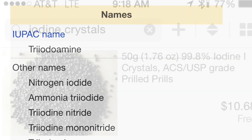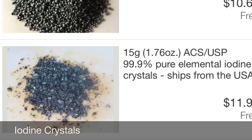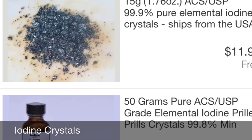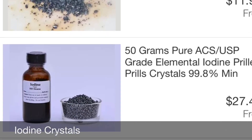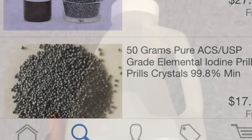The first thing you're going to want to do is go on eBay and you can order up some cheap Chinese iodine crystals. I'm pretty sure there's other places you could find it, but on eBay I was able to get bottles of it for less than $10, less than $20, depending upon how much you want.